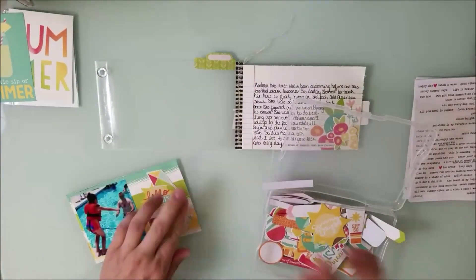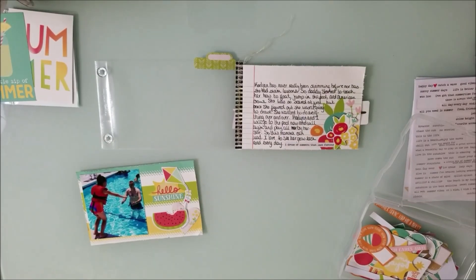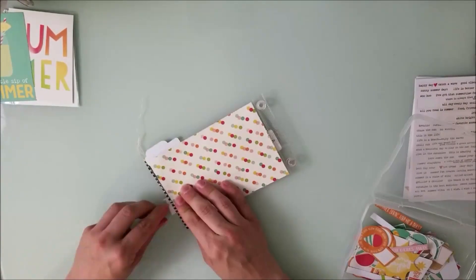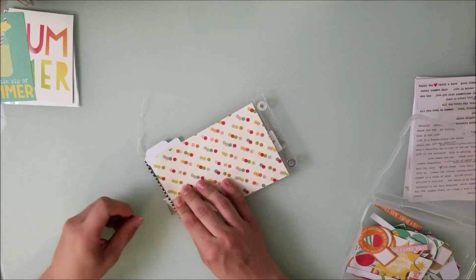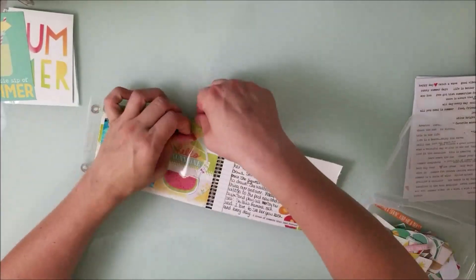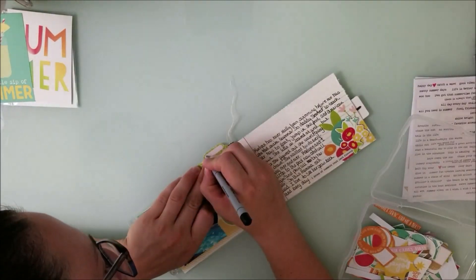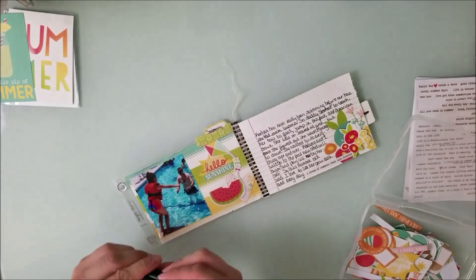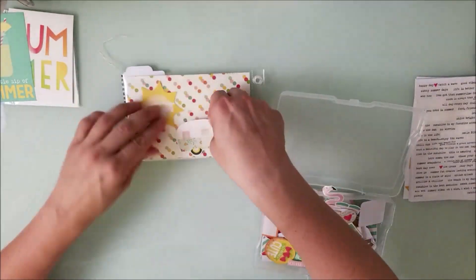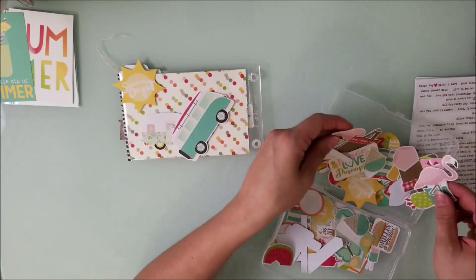Josh came with us this first pool day and helped Kaylin learn how to jump from the ledge. I documented all of that along the bottom. I'm taking off the back of the sticker — on the front it says 'life is better in flip-flops' — then there's a big word sticker that says 'summer,' and on the little tag I write 'swimming.' This picture is of my daughter jumping off the edge of the pool into daddy.